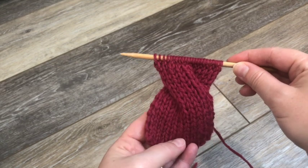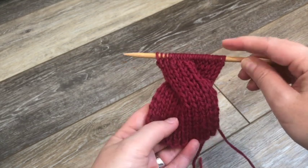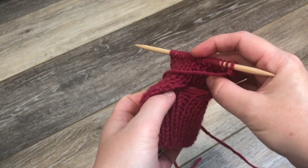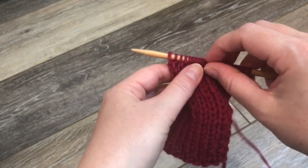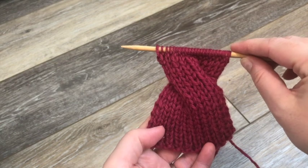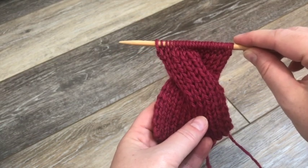I've knit a few rows past the cable and I just want to show you what that cable looks like. You'll have a narrowing where the cable was actually worked, and then it will go out to the full width. Just remember as you're working not to try to untwist the cable — that's where you'll see your hole and it'll look rather strange. But so long as your cast on edge and your working edge following the cable are in the same orientation, you'll get a beautiful cable twist. Happy knitting!